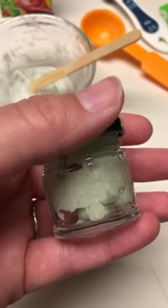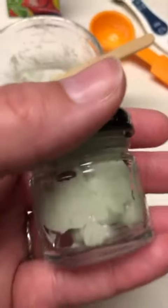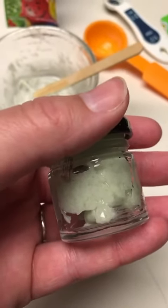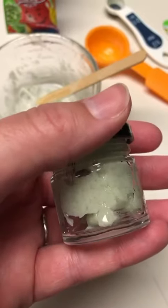Now I have lemon-lime lip balm. It says if you put it in an airtight container, you should be able to keep it for up to about three months to use.